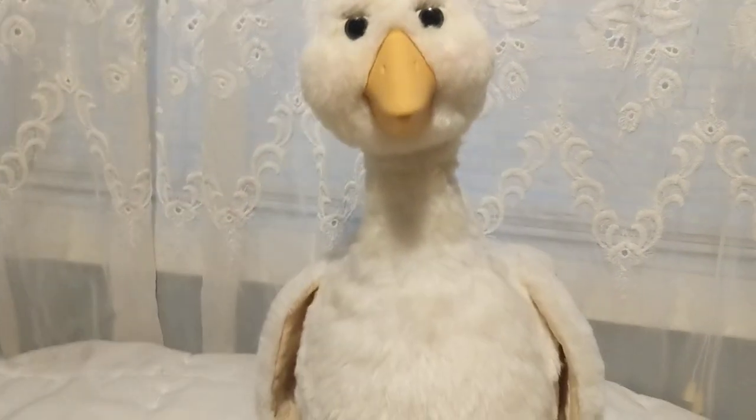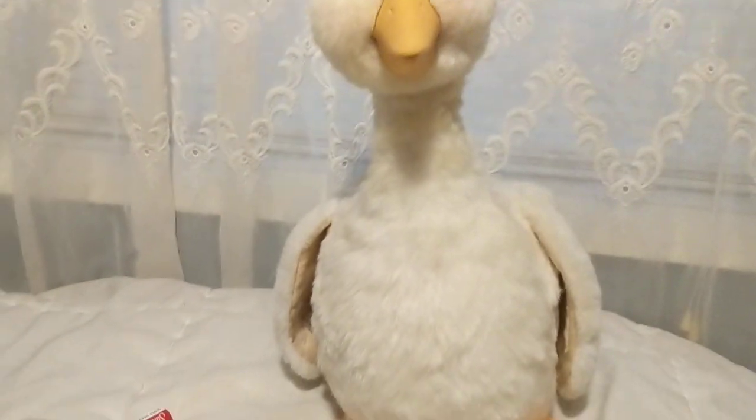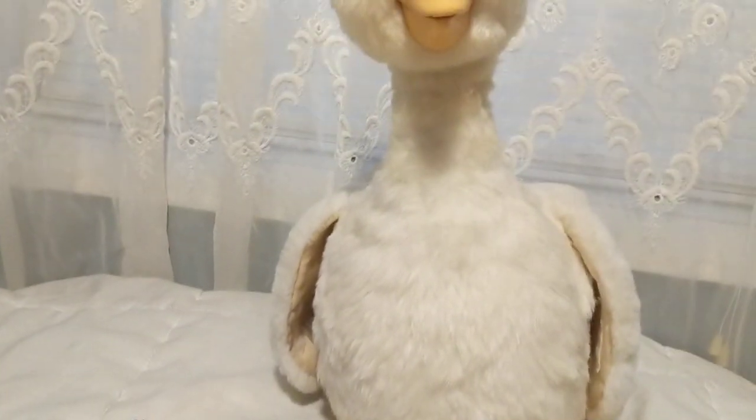She's adorable, I love her. I got her pretty cheap — she was only about five bucks at the Goodwill. They said she didn't work, so I'm not complaining at all.